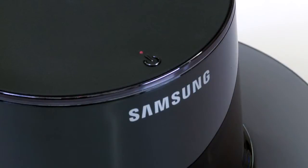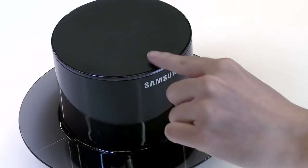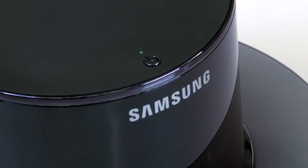When the LED indicator light on the wireless charging hub is red, it is in standby mode to conserve energy. To turn the charging hub on, press the power button once and the light will turn green. You are now ready to charge your glasses.